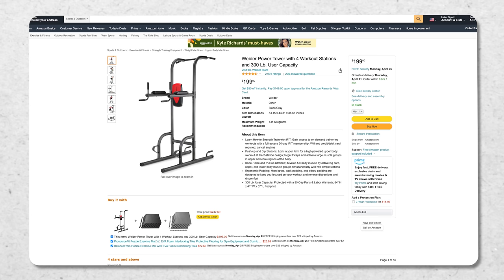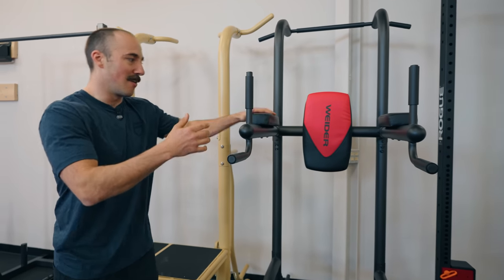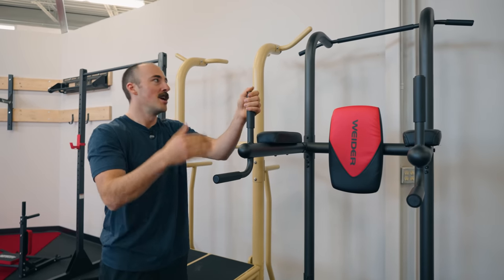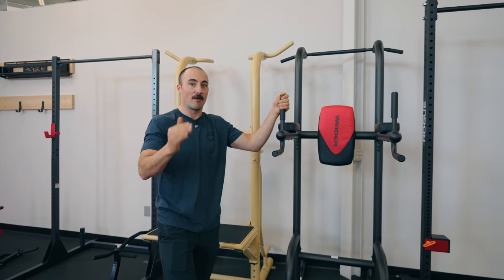If you're on a budget and you definitely want a power tower for dips, leg raises, and pull-ups, this one at around $180 would be my pick. Assembly is like IKEA — it comes in a tightly packed box and the foam isn't great. But for the price, this would be the one. For most people though, a dedicated pull-up bar or a power rack/squat rack/squat stand will give you much better value.